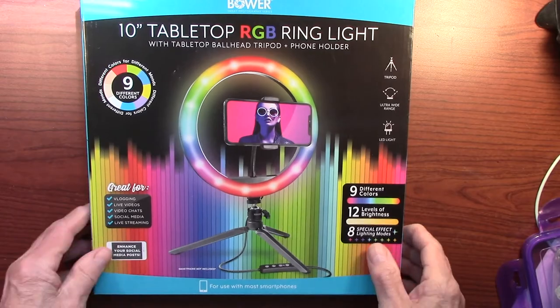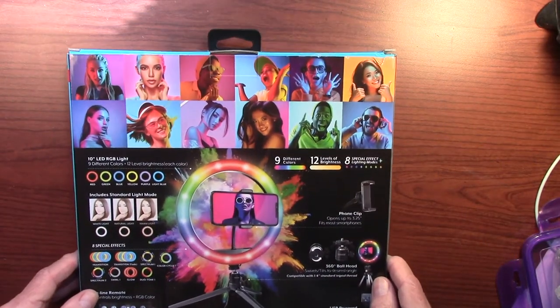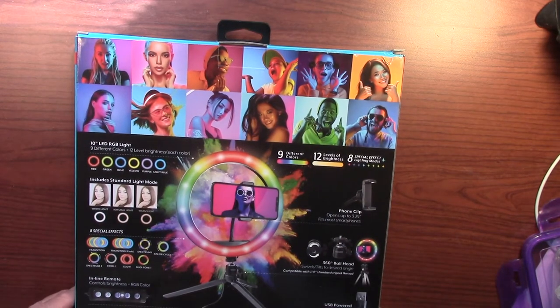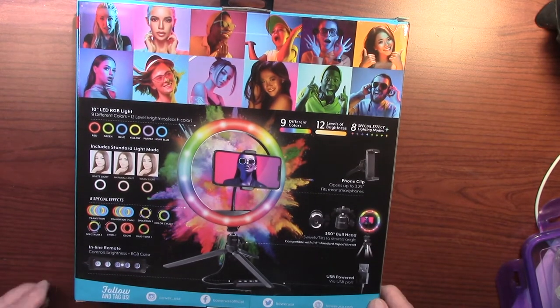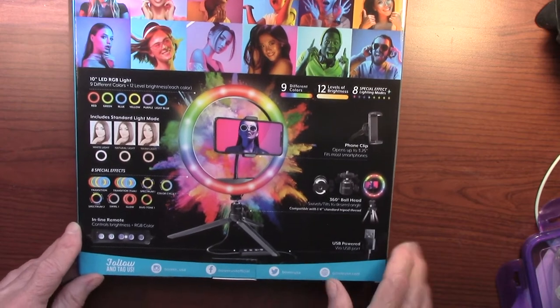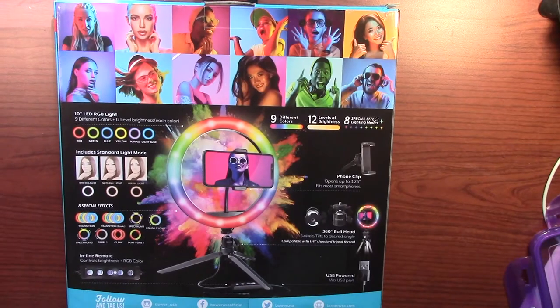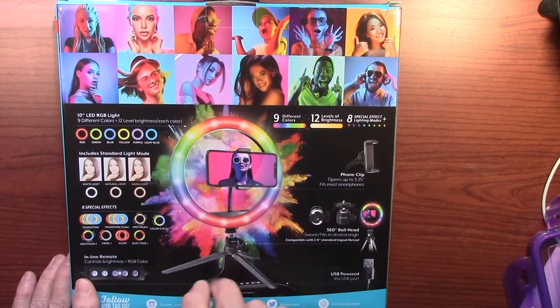Let's look at the back of the box. Here you can get an idea of what it looks like with the different colors. It has a remote control — let me zoom in on that. There's the remote control, and I'll show you the real thing in a minute. It also has a quality ball head that goes on a little tripod.